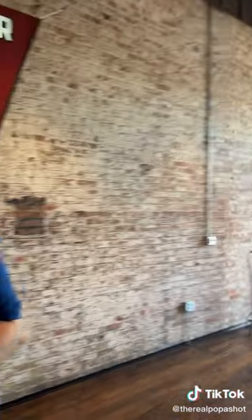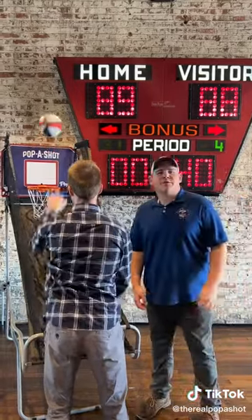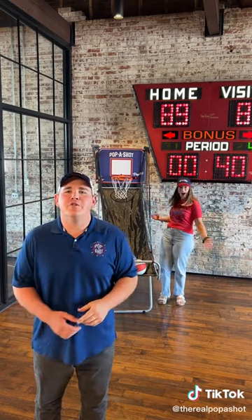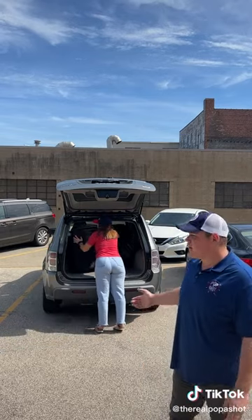Don't you wish you could pack up your Papa Shot and take it with you? Well, you're in luck. Introducing the pop-up game from Papa Shot. Designed with tailgate parties in mind, the pop-up game pops up in a snap, providing a new twist to the tailgate that everyone's been looking for. And when you're finished, just fold it down flat and load it in your car, truck, or SUV.